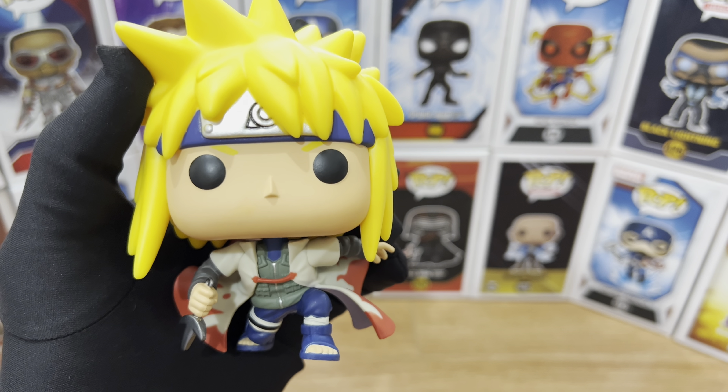I love that they went with Minato's iconic pose when he's teleporting. I love that they included the strap that holds the Hokage cloak together. I love the vest, the coloring, the paint job — everything looks great. They included a lot of accessories, one of which is the kunai, which looks very good. And also the pouches that he has on his back — good attention to detail from Funko.